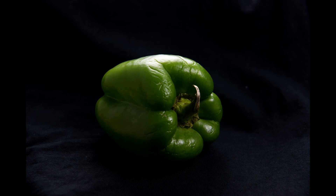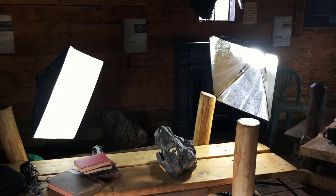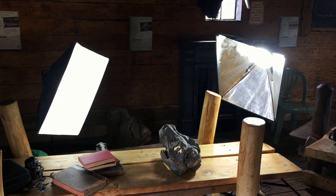For this project where the subject was still, these lights were absolutely perfect. The lights didn't get too hot, and I managed to get sharp pictures with a consistent light source over a long period of time. I also used these lights to do a bird of prey shoot in a fairly dark room.